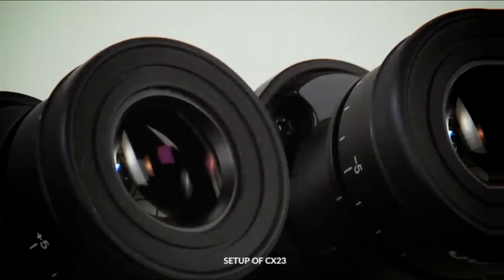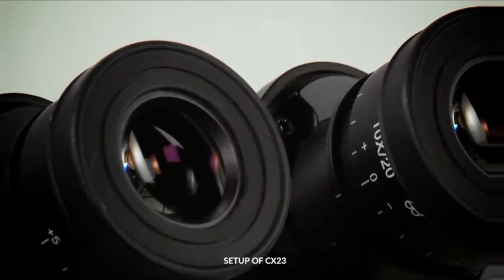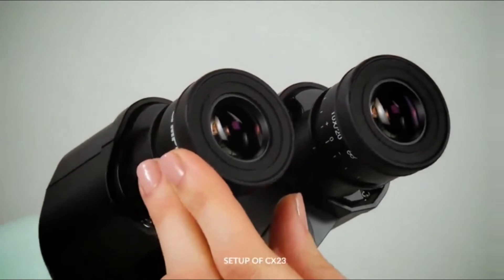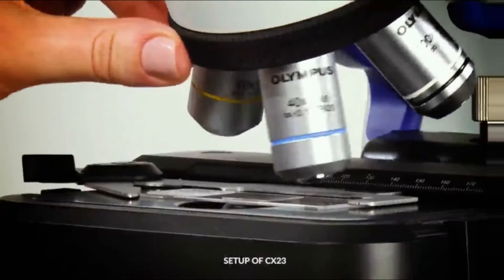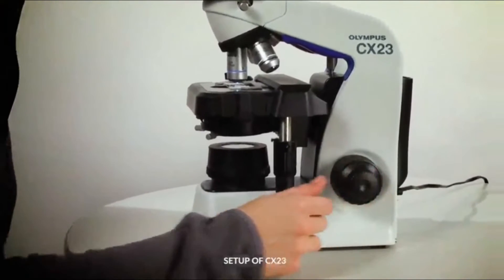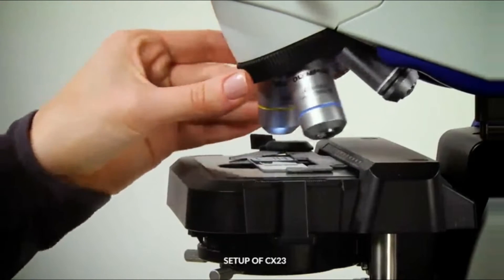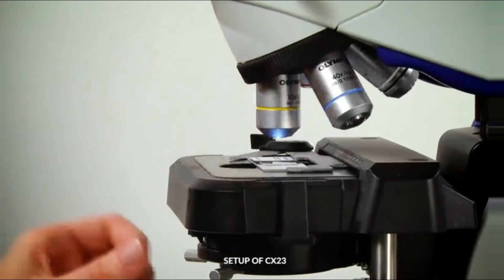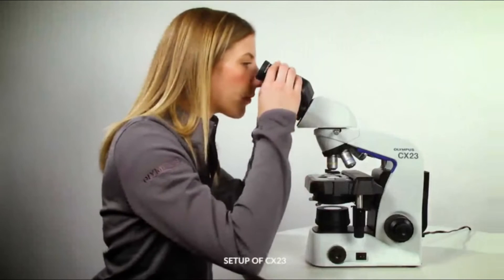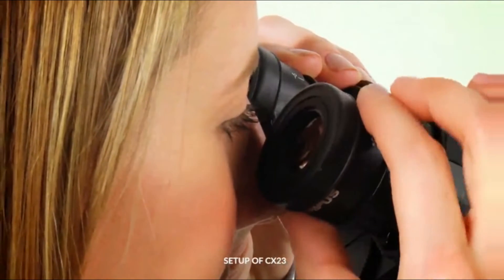To properly adjust the eyepiece's diopters, rotate the diopter adjustment ring on both the right and left eyepieces to the index zero position. Place the 40X objective into position and adjust the focus using the coarse and fine focus knobs. Once in focus, switch to the 10X objective. Look through the right eyepiece only and adjust the diopter ring so it's in focus. Repeat this step with the left eyepiece.